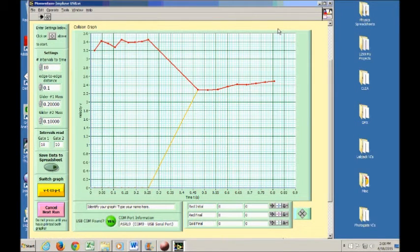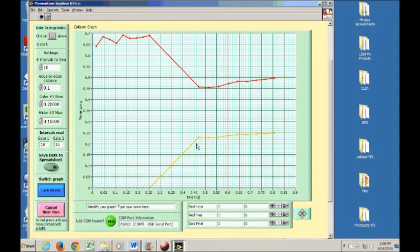Before moving to the next part, be aware of something to look out for in your data. If lines in the horizontal sections of your graph appear sloped — either upward or downward — that is a symptom of your track not being level enough. If you see this in all horizontal sections, you should re-level your track and take your data again.